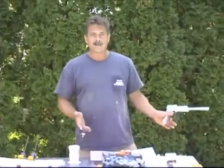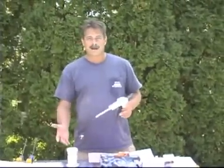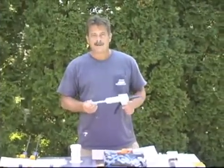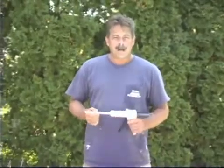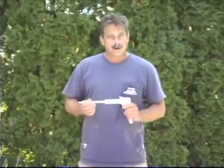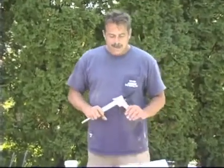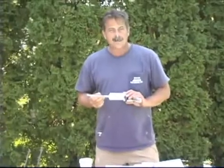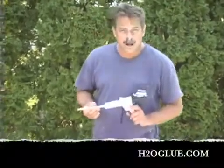It's easy to use underwater and it cures underwater. If you don't have to drain the pool, you don't have to put the water back in, you don't have to bring the water chemistry back around — you provide savings to the customer and a lot of value to the job. Many of the products in this video, H2O Glue and all the other products, are available from Chemical Concepts — a company with over 45 years experience in adhesives. You can visit us on the web at h2oglue.com.